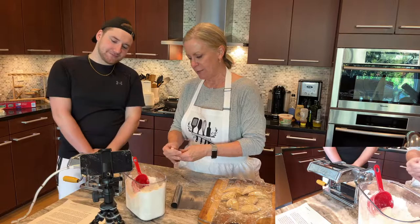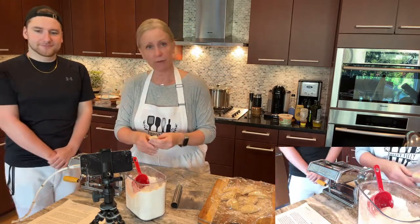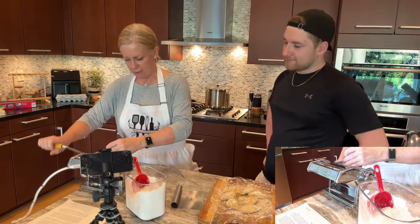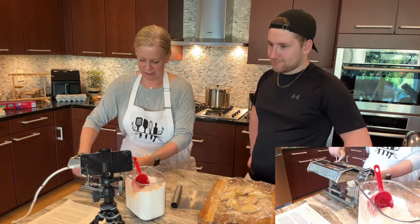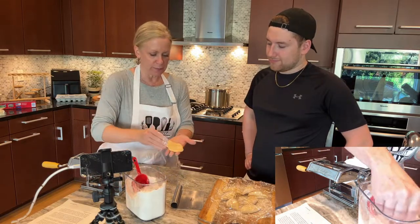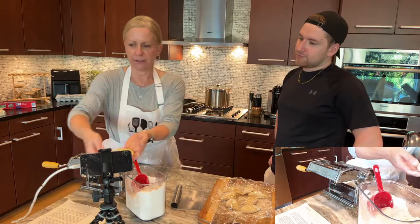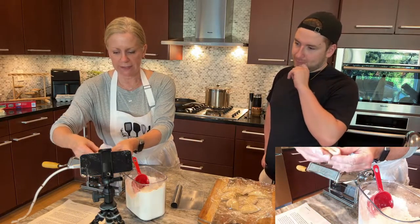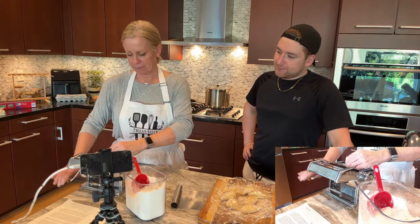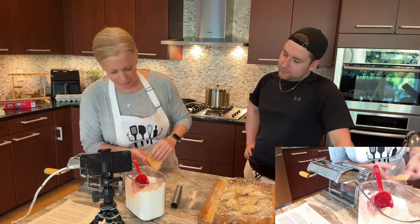I'm just going to be running it. The first time I run it through, I have it on the widest setting — that's one. I'm going to run it through just like this and hope it goes in. There it goes. Easy peasy, lemon squeezy, right? Now the next thing you do once you want to — you're going to be putting a little bit of flour each time because you don't want it to stick. Then you're going to do a tri-fold. See this here? You're going to fold it once, twice. You might need to smoosh just a little bit. And then we are going to be running it through again. We do this about six times.